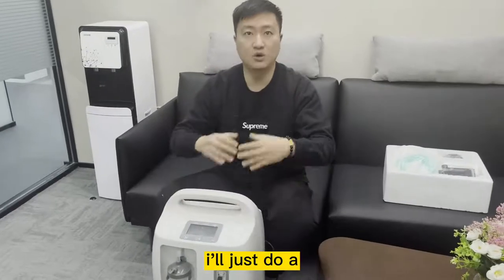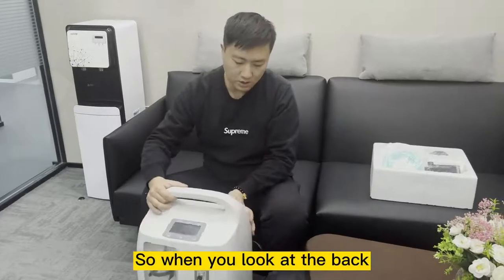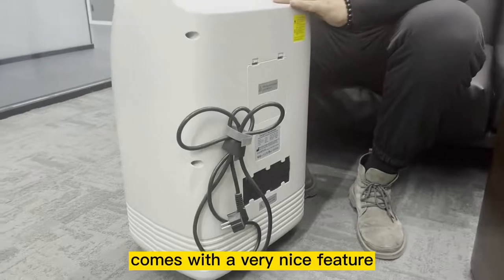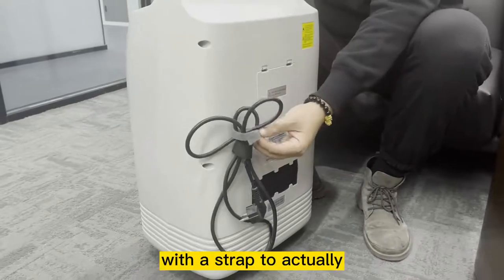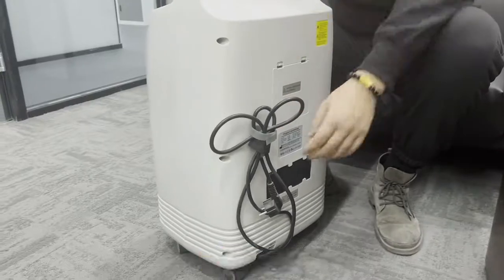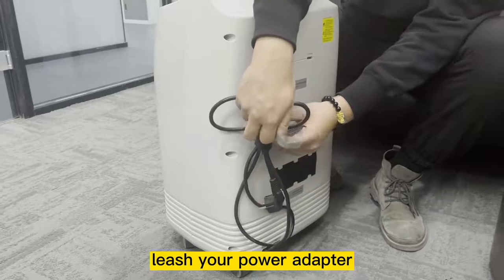Next, I'll do a simple demonstration of how to operate this machine. When you look at the back, our ORV10S comes with very nice features. It comes with a strap to hold the power adapter. While not in use, you can just lift your power adapter — it's very convenient.